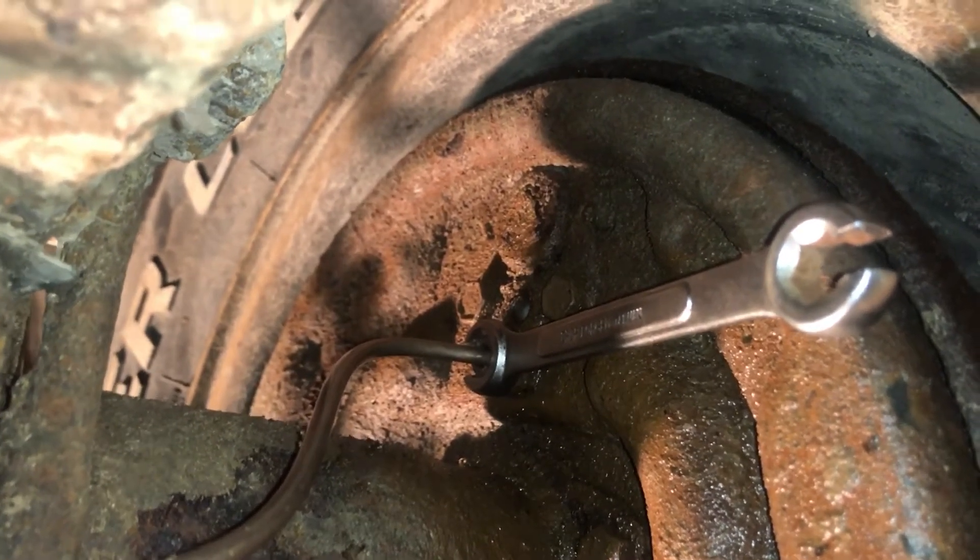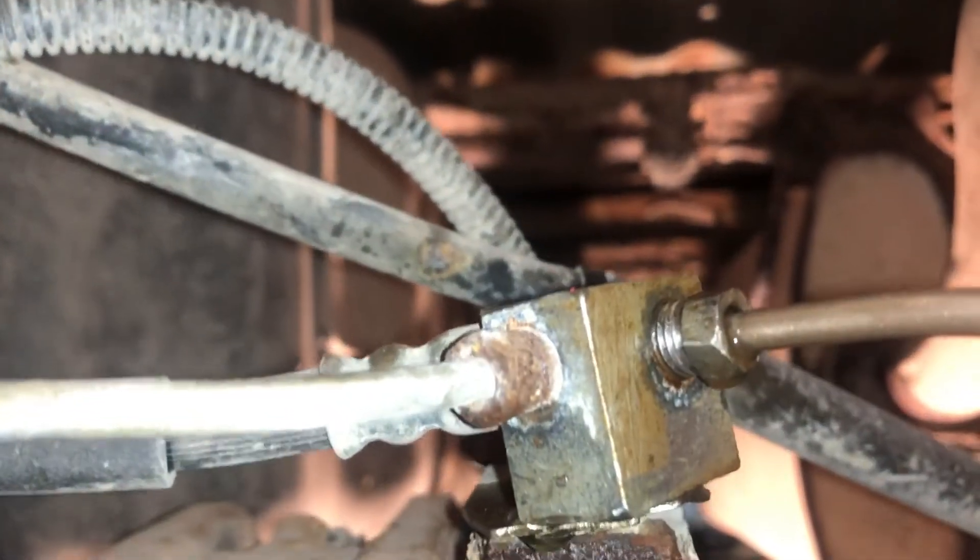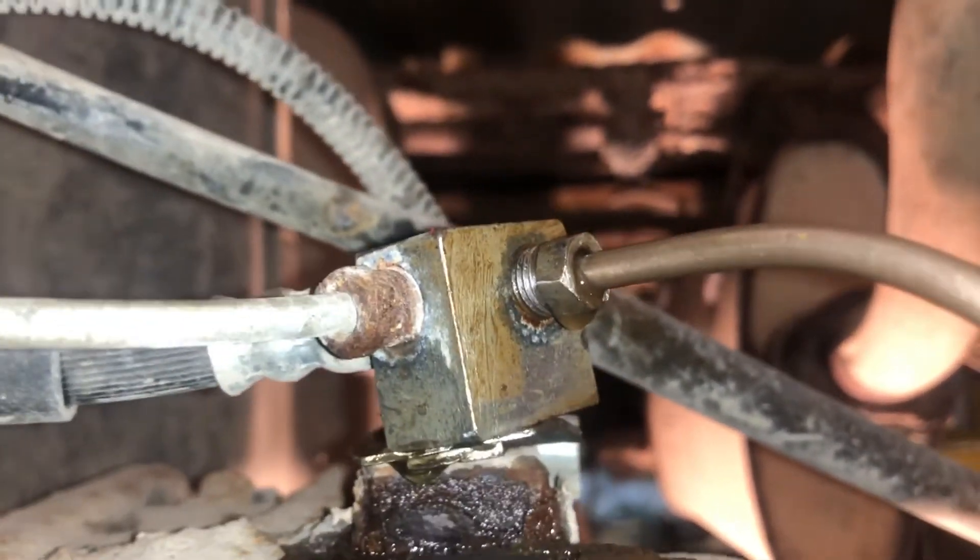After we bleed the brakes and everything's tight, double check for leaks on your fittings. See how that's dripping out? That's because it's not tight — if it's doing that while it's tight, that's no good. All right, there we go — rear brake line on a Ranger, let's go.